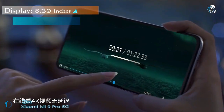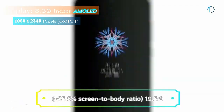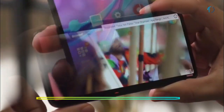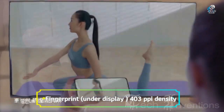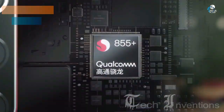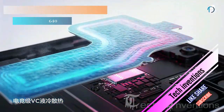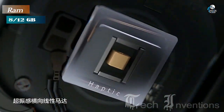The Mi 9 Pro has a 6.39-inch super AMOLED touchscreen display with an 85.5% screen-to-body ratio and a 19.5:9 aspect ratio. It features an in-display fingerprint sensor with an image density of 403 ppi and Gorilla Glass protection. It is based on an octa-core Qualcomm Snapdragon 855 7nm processor, available with 8 GB and 12 GB of RAM depending on the version.